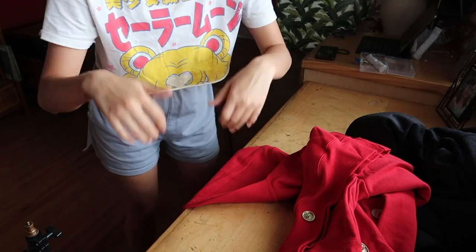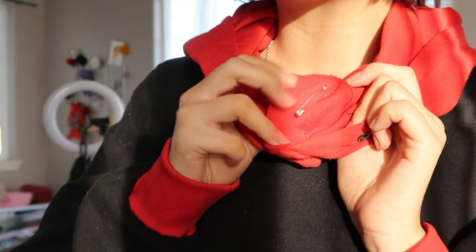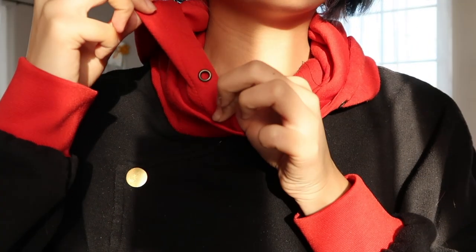Last step: buttons! These buttons are non-functional and purely for decoration, so just go ahead and tack them on wherever you want. Or be lazy like me and just safety pin them on. Don't worry — I only did this on the one I made for myself and not on the one I made for my friend.